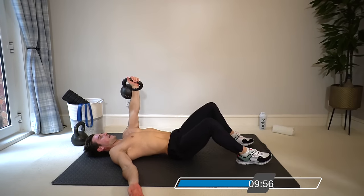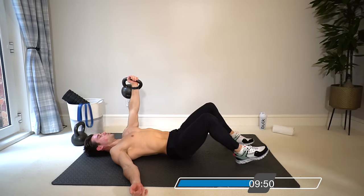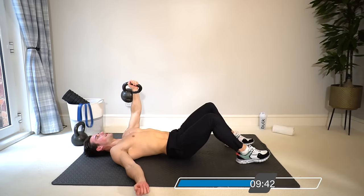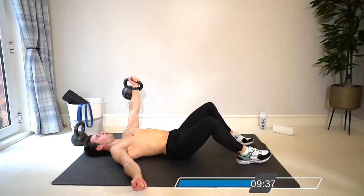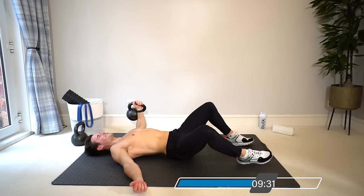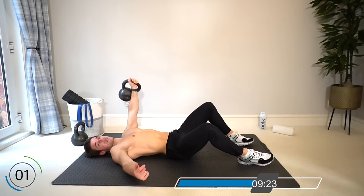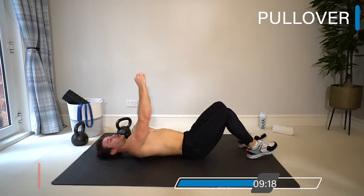Keep your shoulders, head, and neck relaxed. If you're on a bench you'll naturally get a bigger range of motion; if you're on the floor, your elbow can't go lower than the floor. Make sure you're keeping that tension throughout — don't give in to the floor.